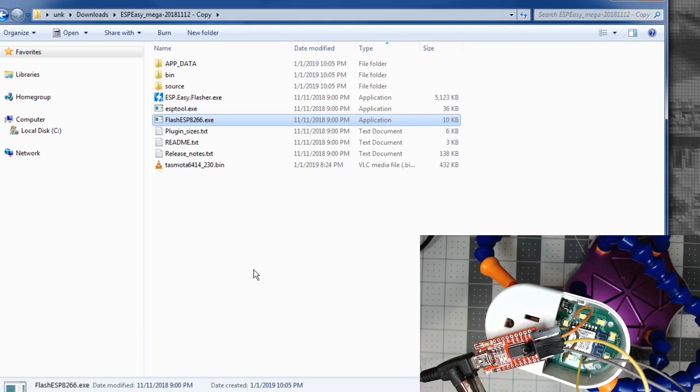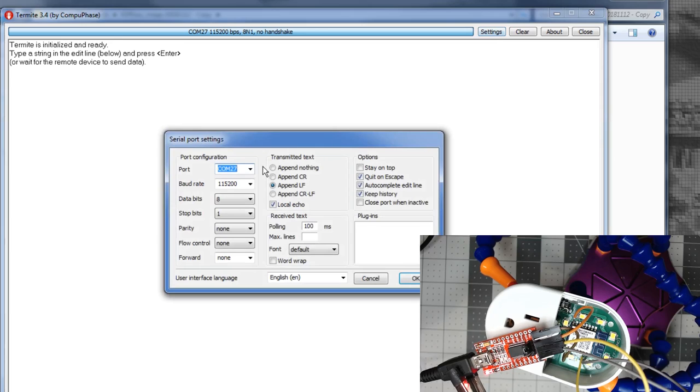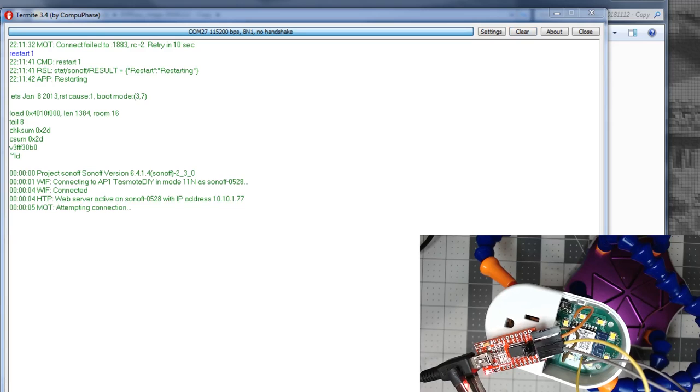Open up Termite. Once you have Termite open, make sure it's on the same COM port you used to flash — if not, change it. Hit OK, click down toward the bottom and hit Enter. If you get these two lines, you know you have Tasmota working. At this point we'll put in our backlog command with the Wi-Fi SSID and password, and once you do that you should get connected.